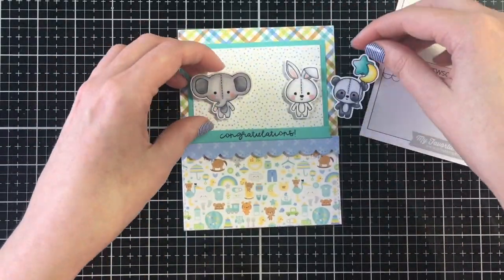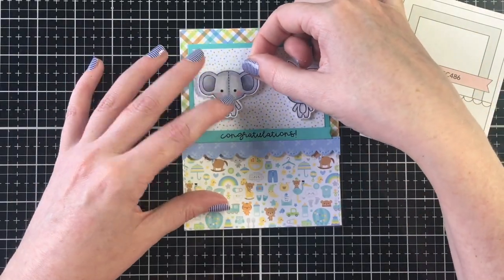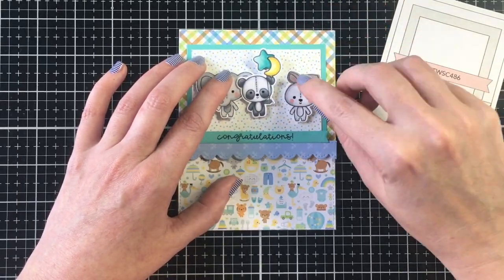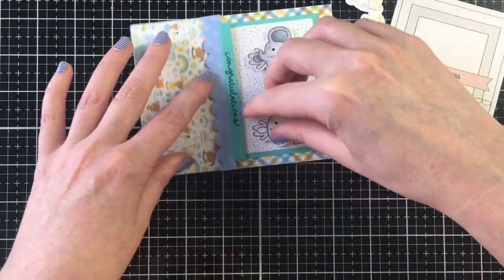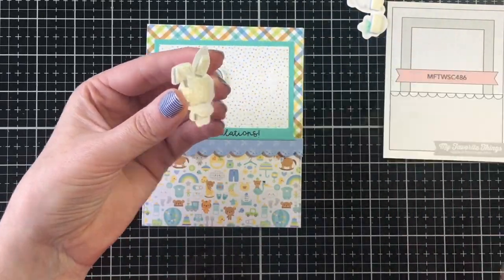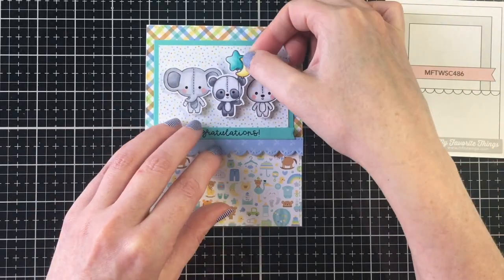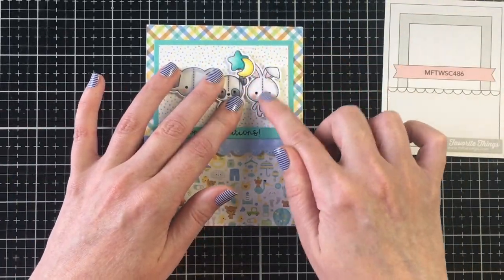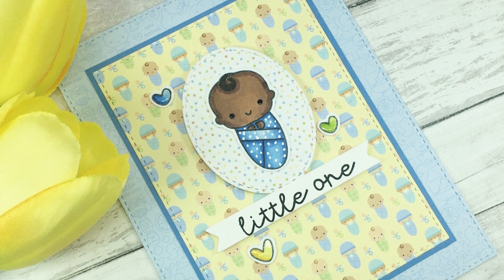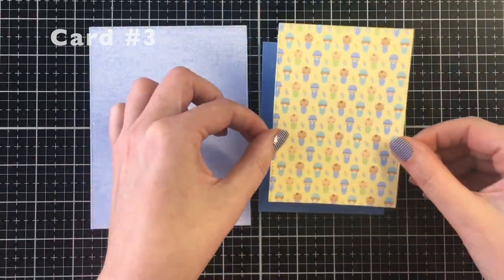I'm trying to get those three images centered but don't do a great job the first time, so you'll see me pull them up. The 3M foam tape is really sticky — which is good — but I also like a little wiggle room. The bunny was really hard to get up even though I hadn't put much pressure down. I reinforced the spot with some liquid adhesive and then got them more centered — that card turned out really sweet.